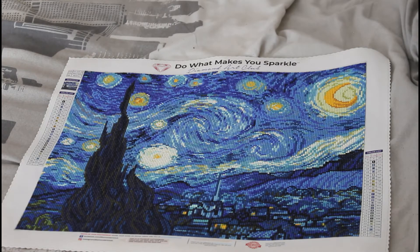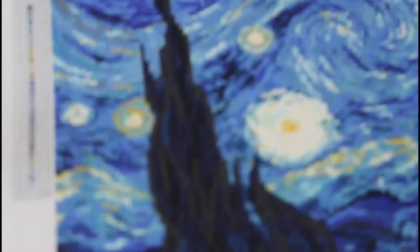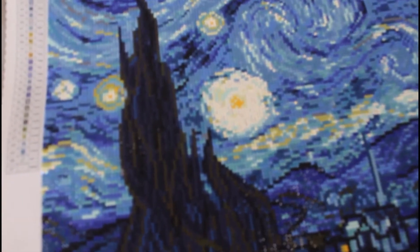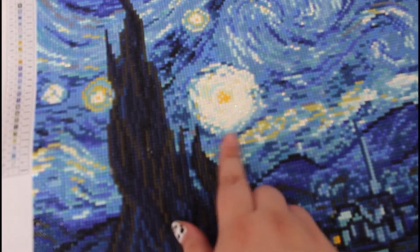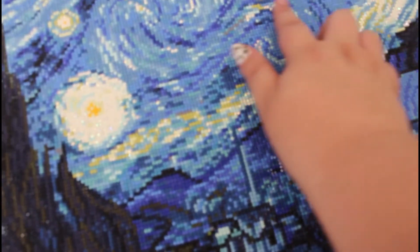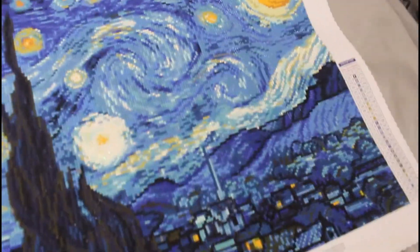It came with AB diamonds as well. I'm going to take you on a little bit of a tour so you can see close up the ABs and the painting a little bit better. Just here on this star you can actually see where the ABs are — they are scattered throughout here, as well as a little bit up here and on the moon just here.